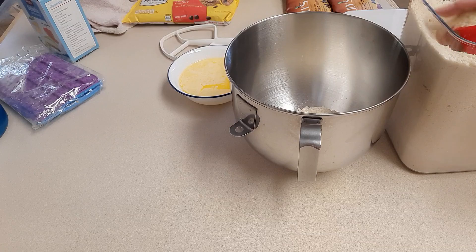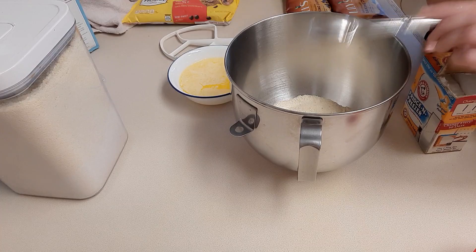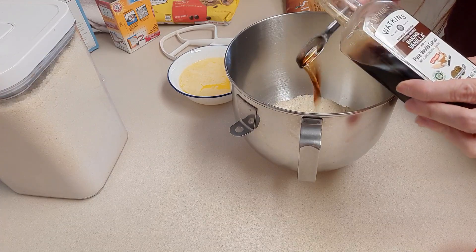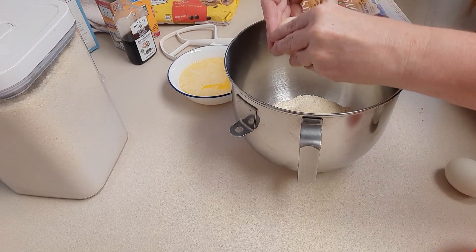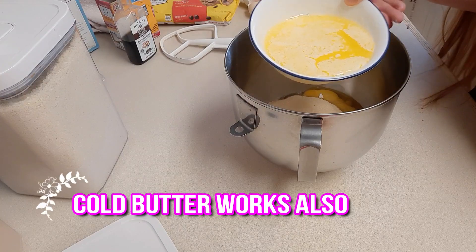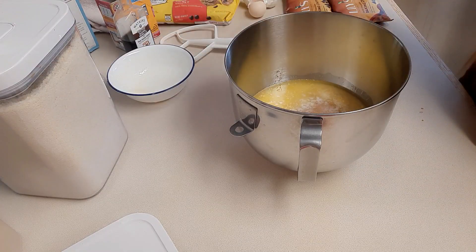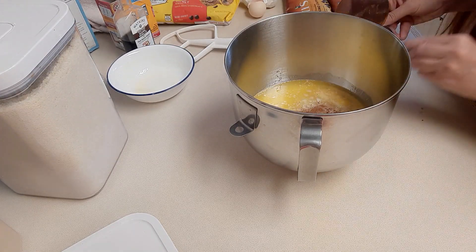We're going to be adding two cups of almond flour to our bowl — I'm using a KitchenAid. Then one teaspoon of baking soda, two teaspoons of pure vanilla, two large eggs, one cup of golden monk fruit, two sticks of melted butter, a dash of cinnamon, and one teaspoon of Himalayan salt.